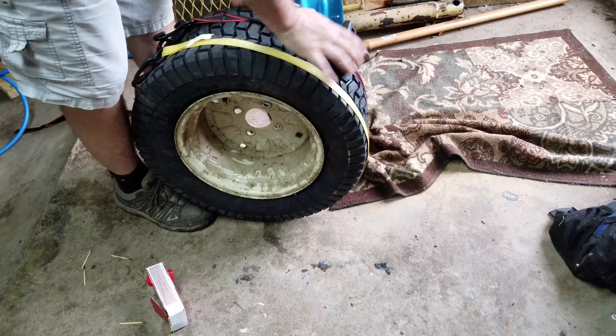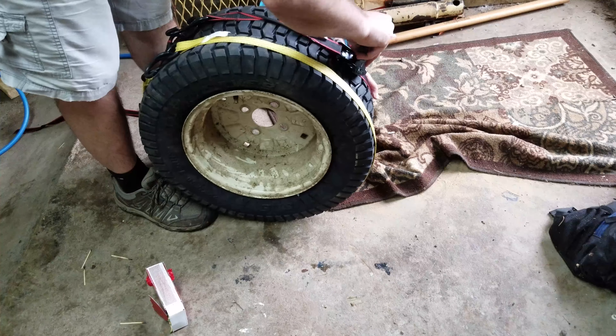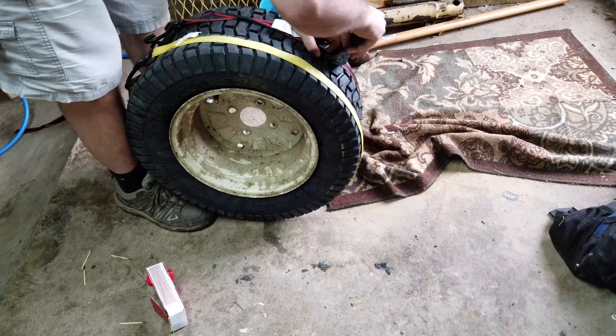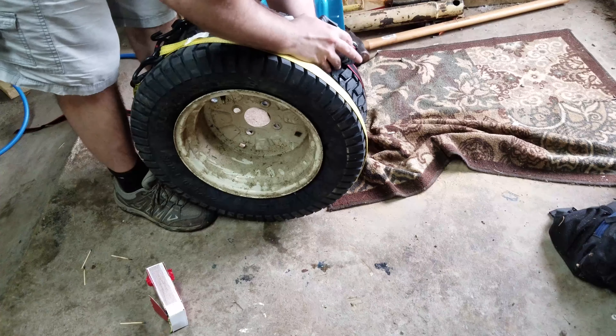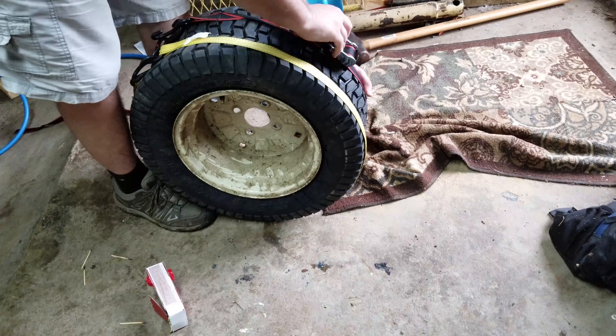I didn't even have two ratchet straps, so I used a ratchet strap and one of these pull-tight straps — just tighten it on up. And it helps if you have a faster, larger air compressor. Just fill it with air.